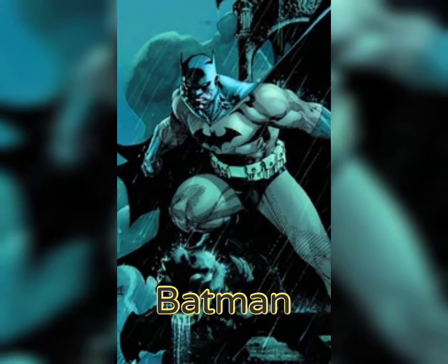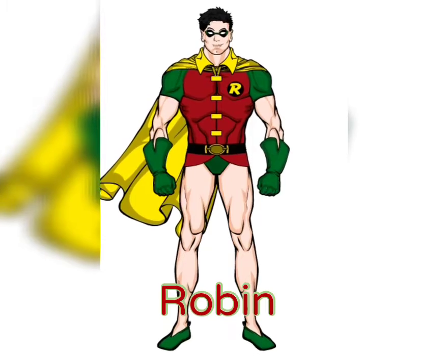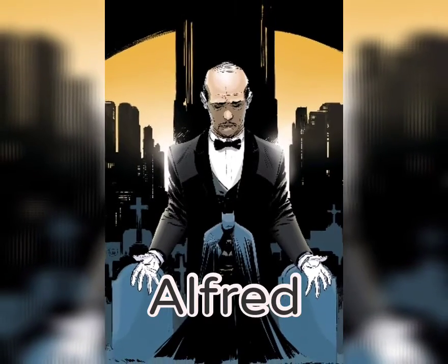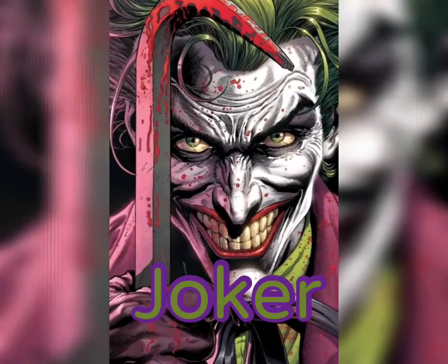I am vengeance, I am the night, I am Batman! Holy impressions video, Batman! Master Bruce, I have drawn you a bath. Hello Gotham — the Joker's back in town.